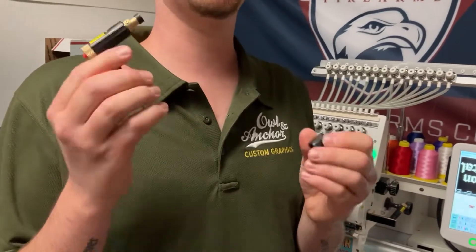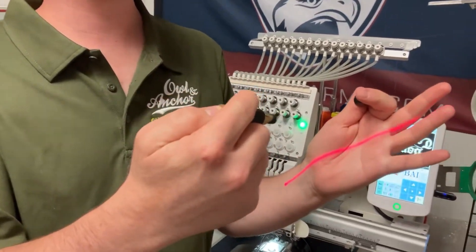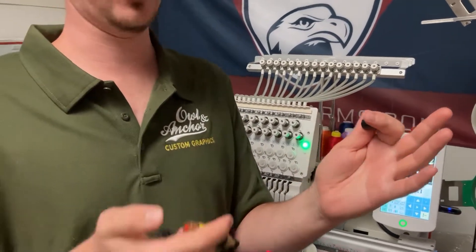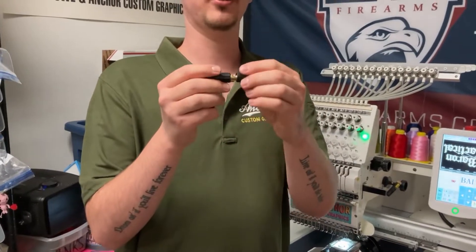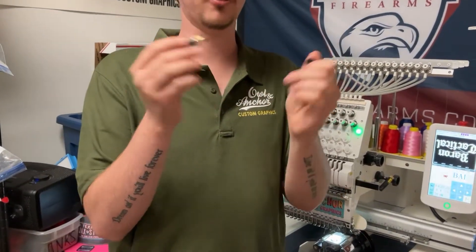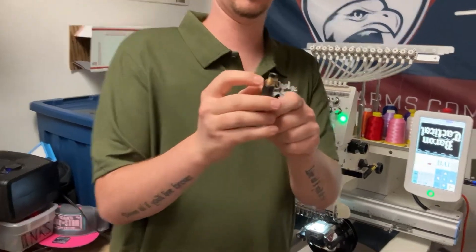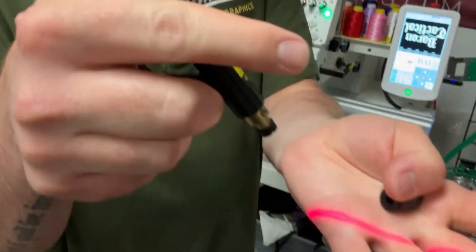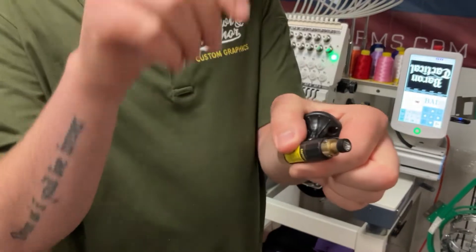When you first buy it, it projects a line, which doesn't help you. But it only takes about three seconds to change that. All you've got to do is take off the rubber cap — just twist and pull. It's a little firm so it takes a bit of effort, but you twist and pull that off. Then there's a little lens on here that makes the line. I just took my knife, hooked under it, and it pops right off.